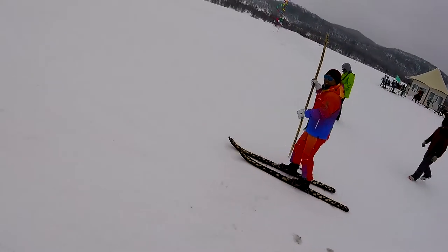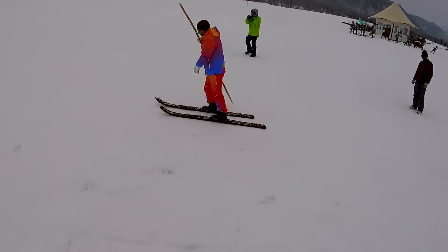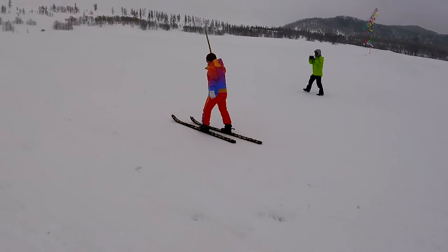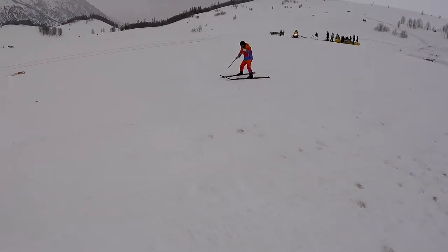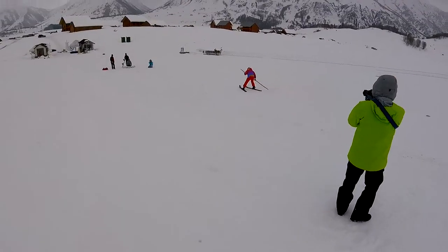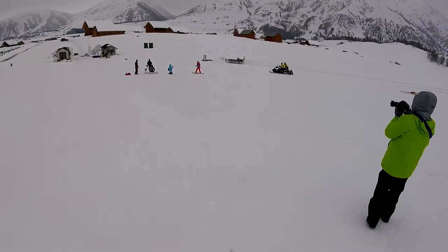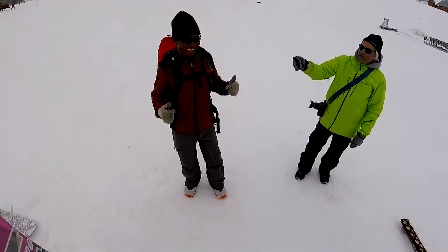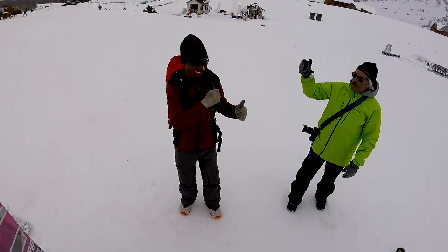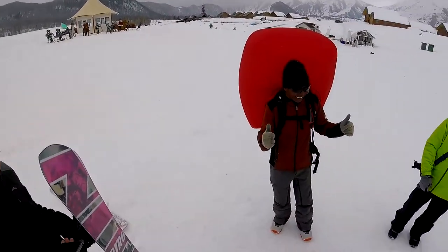Slide, slide your feet. Keep your feet on the snow like this. There you go. You lift your heel as well — yeah, like that. There you go. Three, two, one, go! Pull, pull, pull, pull!